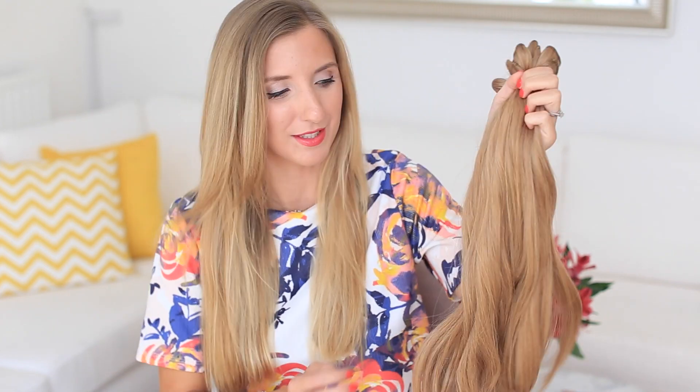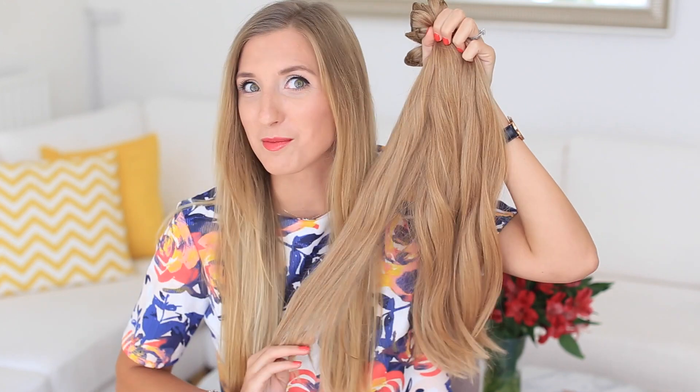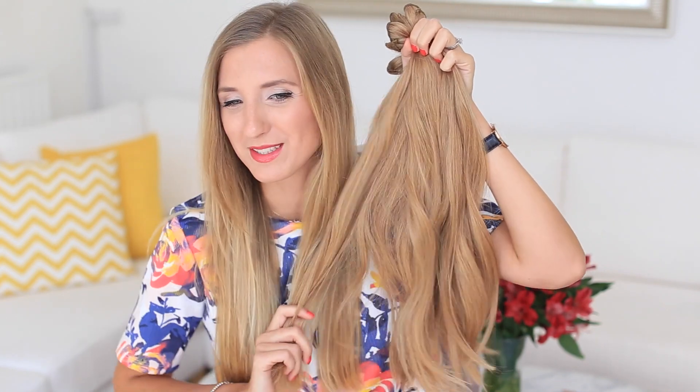Today I'm going to be creating loose, beachy kind of waves. For this hairstyle I like to add my Luxie hair extensions for more volume and length. These are my Dirty Blonde extensions. I love this shade because it matches so many blonde shades — a lot of my friends have this shade and you can see it's going to look even better when it's all mixed in.